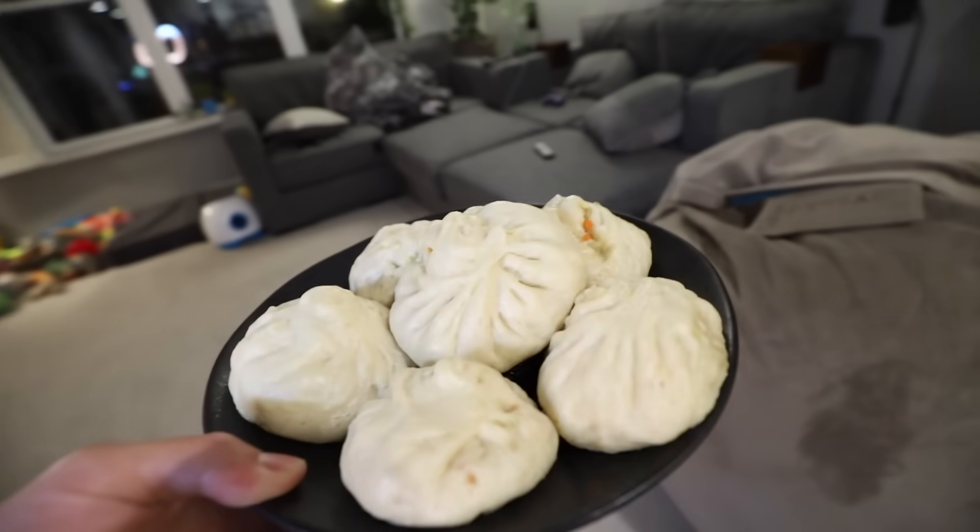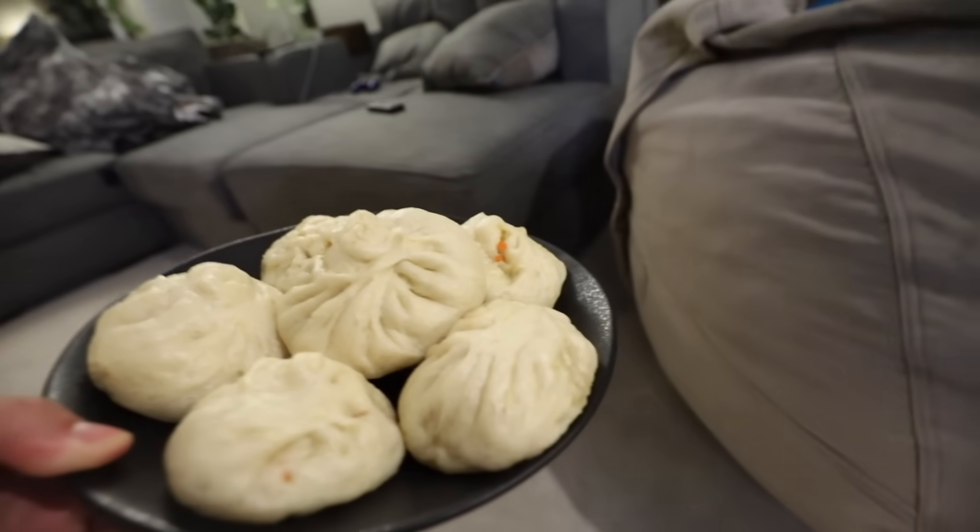In DreamWorks' new movie Abominable, the main character uses bao - kind of like a pork bun or dumpling - to lure out the creature. Here, Corgi, Corgi, I got some bao for you.